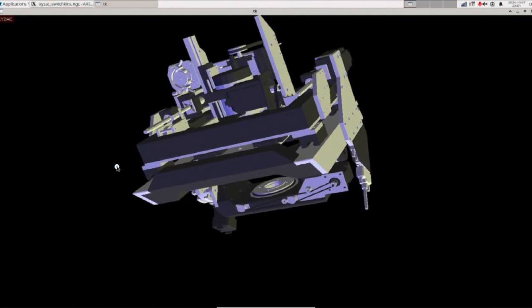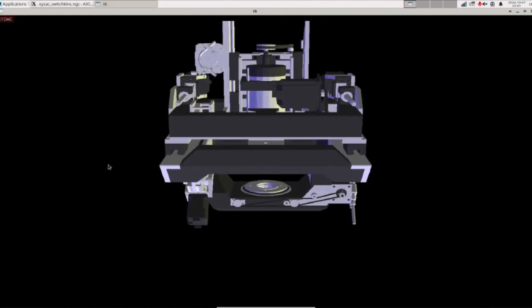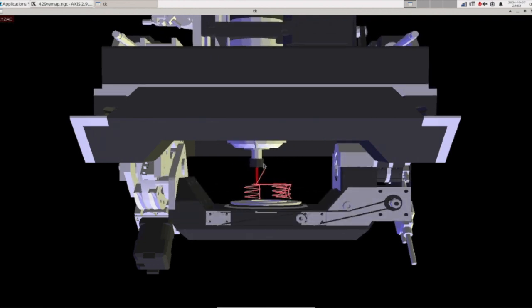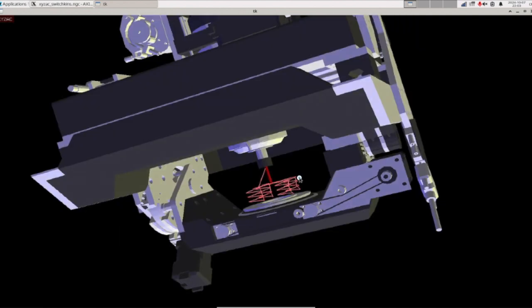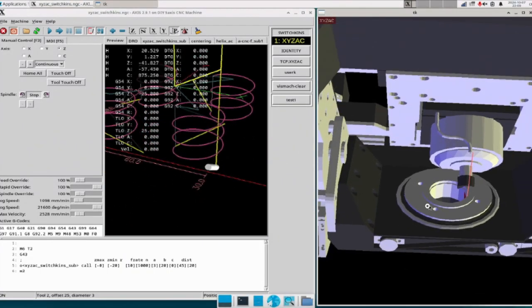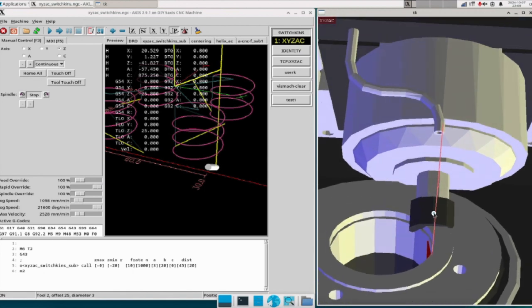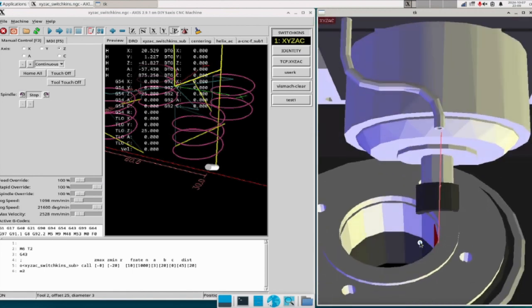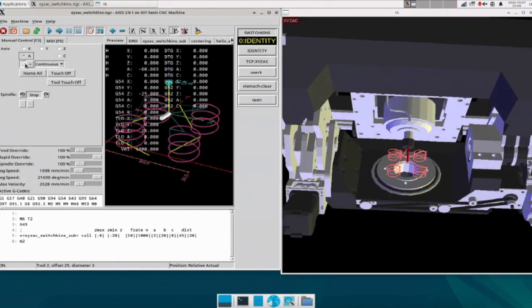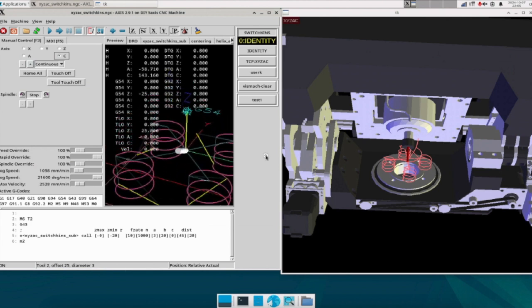Let me now explain the benefits I have found in actually setting up Vismic. Benefit 1: You can verify movements without running the real machine. Running the actual machine is the most accurate way to check. But if you accidentally crash it, you can damage parts or tools. With Vismic, you can do interference checks and more, all without any risk to the real hardware. Just looking at the simulation of the Axis interface on the left, it is not at all clear that the machine is crashing. But looking at the Vismic simulation on the right, it is very clear that it is crashing. If you have ever used a CNC machine, you have probably crashed it at least once. Crashing a machine is a lot harder to avoid than you think — that would be a terrific advantage if it could be prevented.